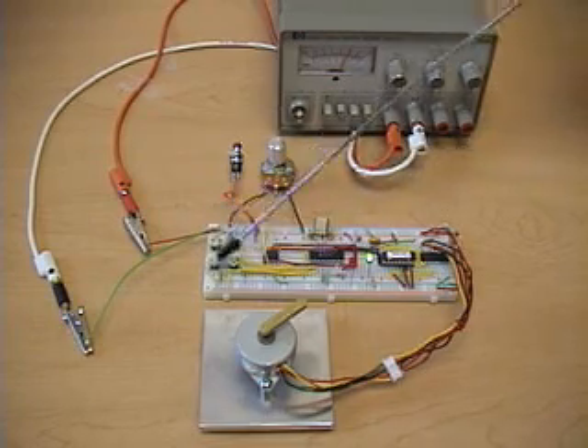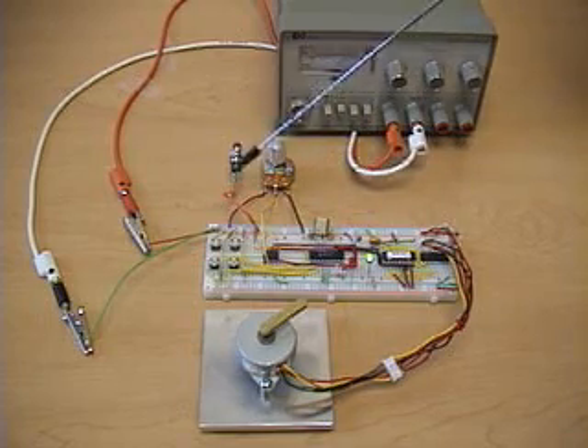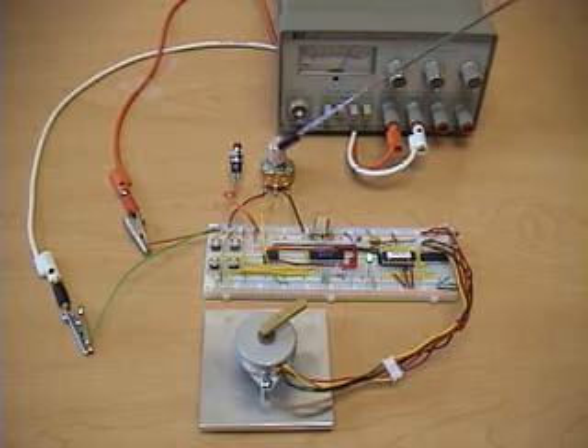We have four normally open push button switches. We have another switch that puts us in and out of speed control mode. The speed of the motor is controlled by a potentiometer.